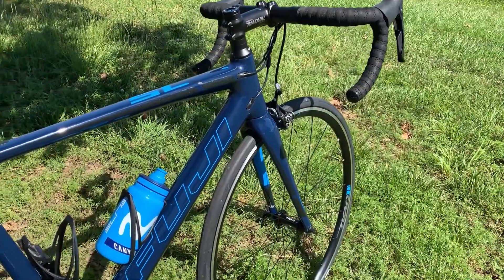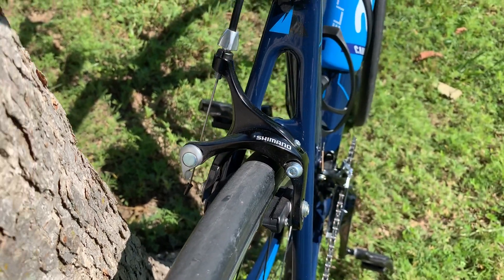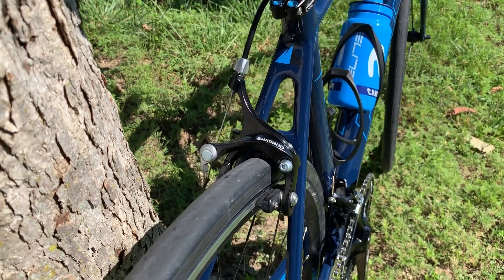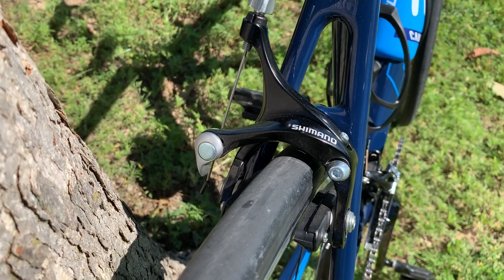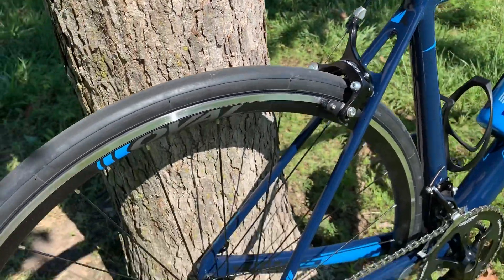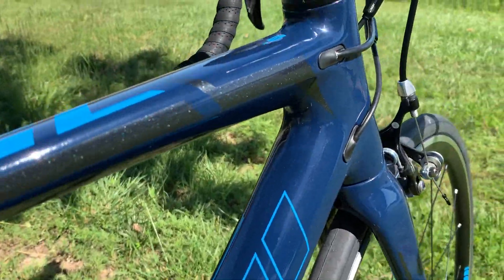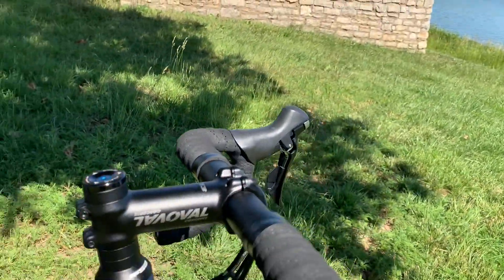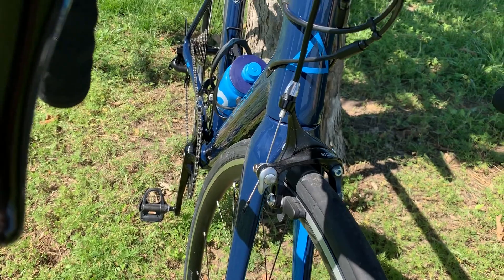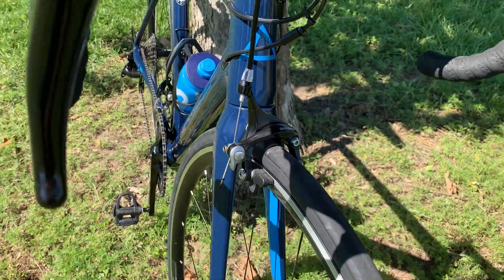I really like how they specced it out, saving money where it really doesn't matter — maybe a few grams here and there. If I were to replace anything, I think it'd be the brakes. These work great — they're Shimano, a whole lot better than the Tektros I've had on a couple of bikes, plus my wife's bike. I swapped hers out for a generic BR Shimano set. Can you see that gray sparkle? Functionality-wise, I wouldn't need to replace these brakes at all, and I might not — but I can get a 105 set from the same era, the 5800 instead of the 7000 that are current, for about $48 shipped.